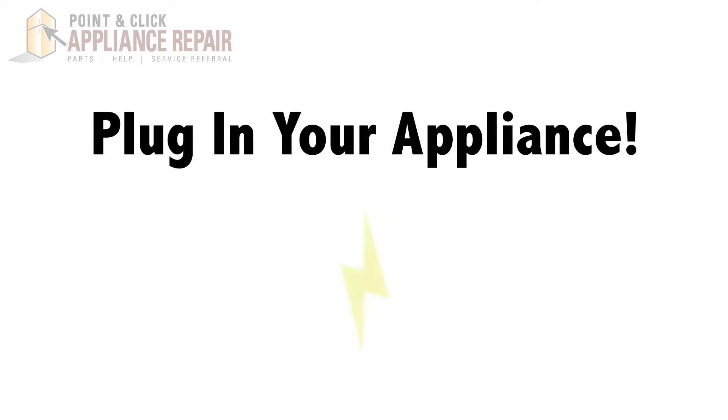Finally, don't forget to plug in your appliance. Thanks for watching our video. Please like, comment, or share, and if you liked our video please subscribe down below.